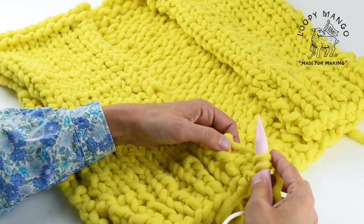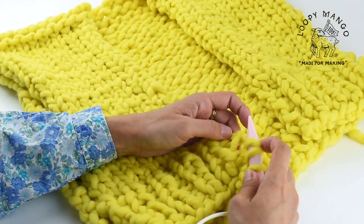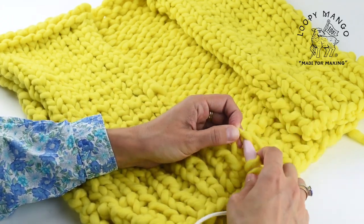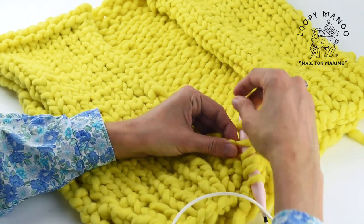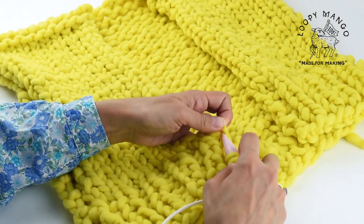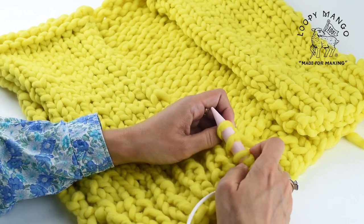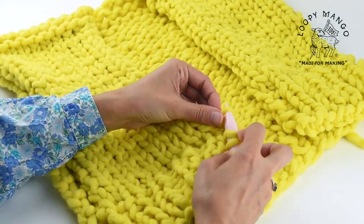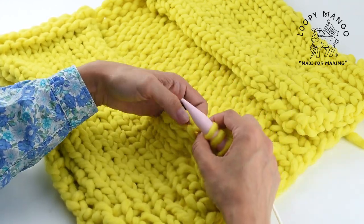Depending on your pattern, you want to pick up the required number of stitches. You can sometimes go into every row or every other row. If you start going into every bump, you'll be going into every other row. If you pick up the little bump and then go into the strand of yarn connecting the two bumps, then you're picking up every row.